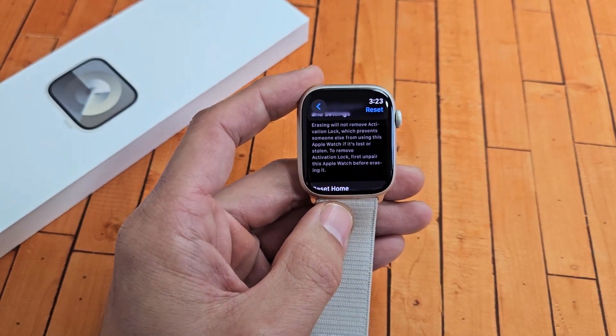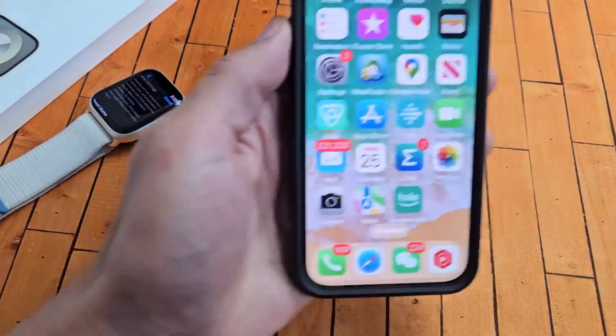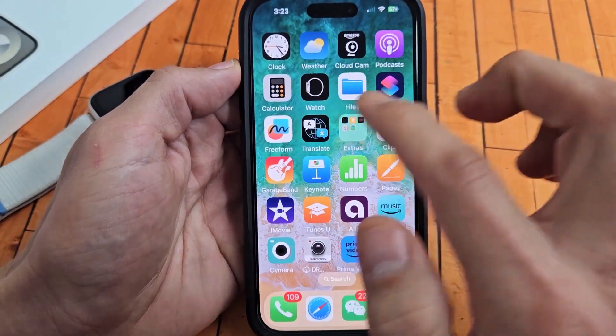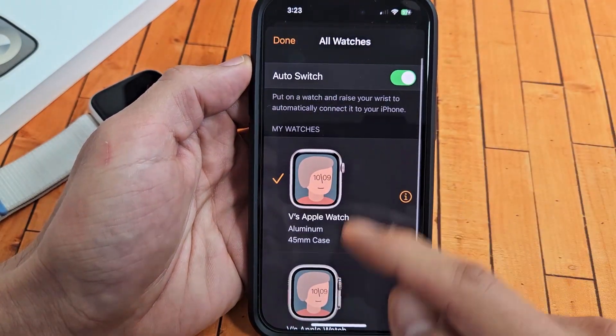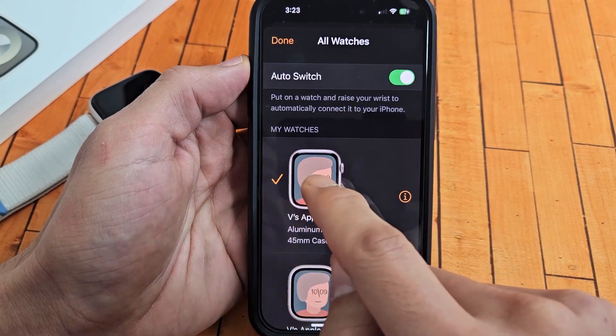So what we're going to do is do that on the phone. Grab your phone, go to your Apple Watch app. From here I'm going to tap on All Watches — I have two watches. This is my Series 9, this is my other Apple Watch, so it's checked right here.